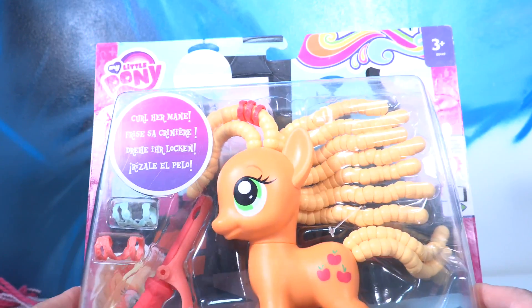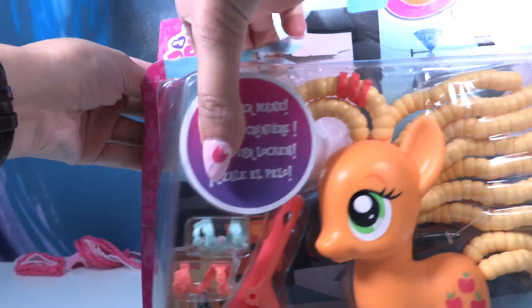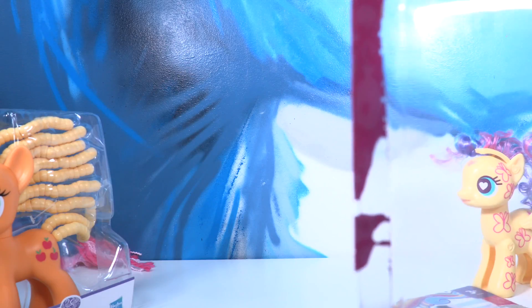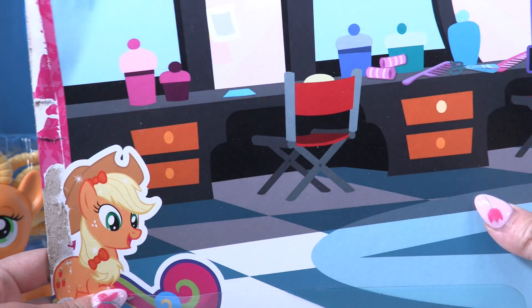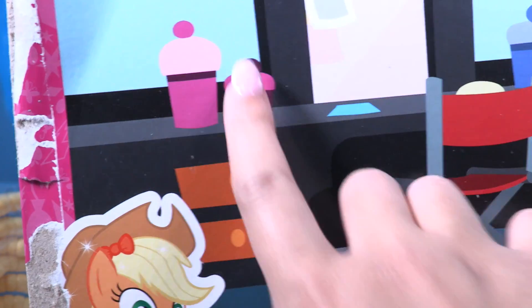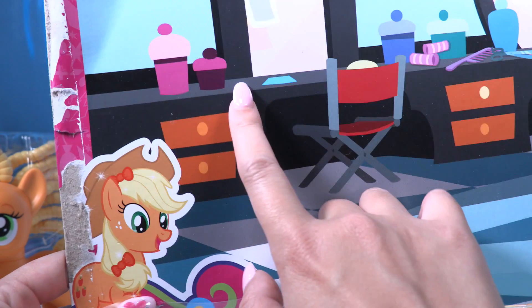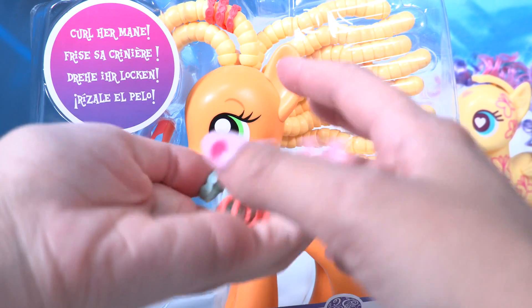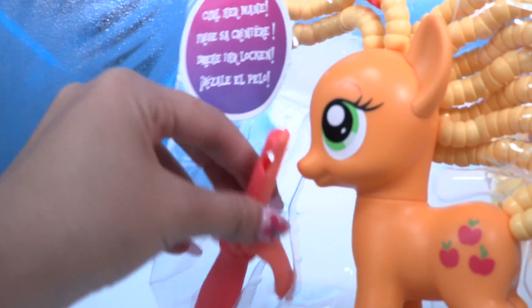Let's open this amazing playset and see if the curly awesome Applejack is working. Here she is! Check out the background, Little Wonders — it's so cool, it's a hair salon! And there are two cupcakes — oh, it's not a cupcake, I think it's a bowl that you put stuff inside. It really looks like a cupcake though!